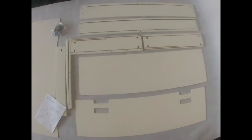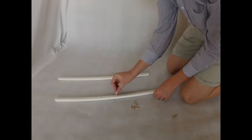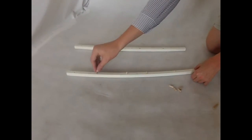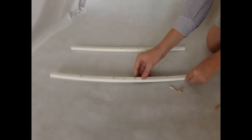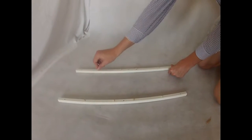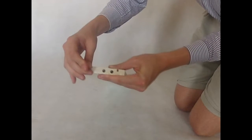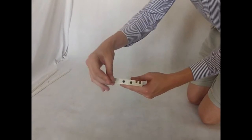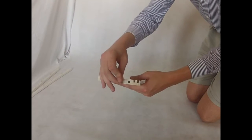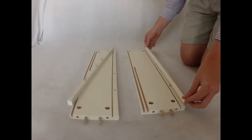Now we will start construction on the drawer of the cot bed. Take the small wooden pins and insert them into the four slots except the ends. Now do this to the identical piece of wood in the exact same holes. When you have done that, take the side board and insert the two longer wooden pins into the two middle holes on both sides.